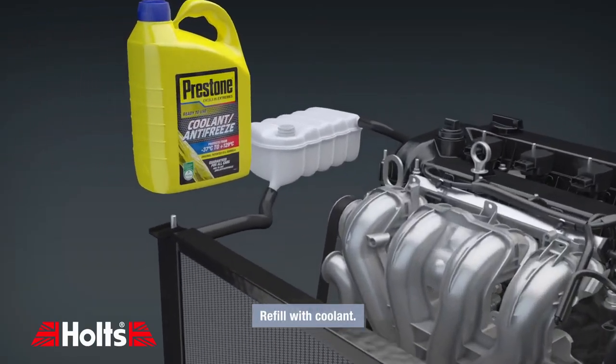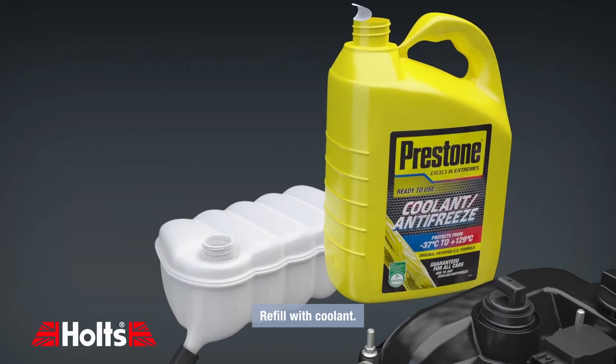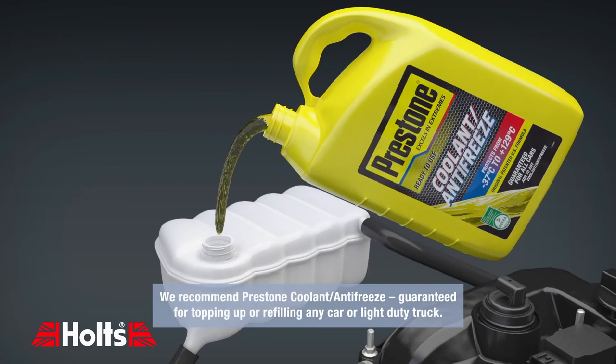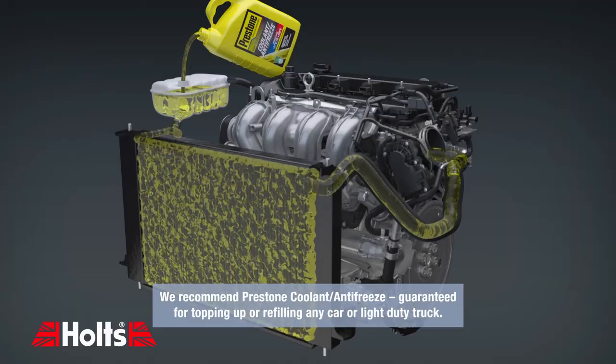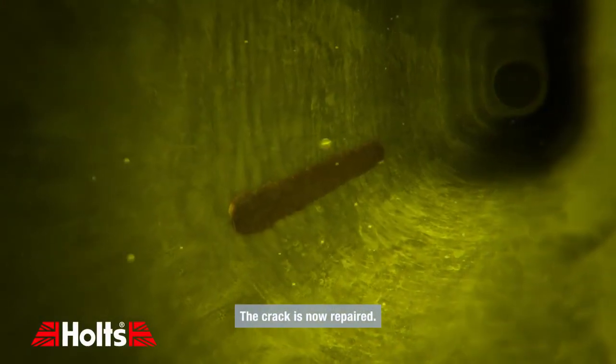Refill with coolant. We recommend Prestone coolant antifreeze, guaranteed for topping up or refilling any car or light duty truck. The crack is now repaired.